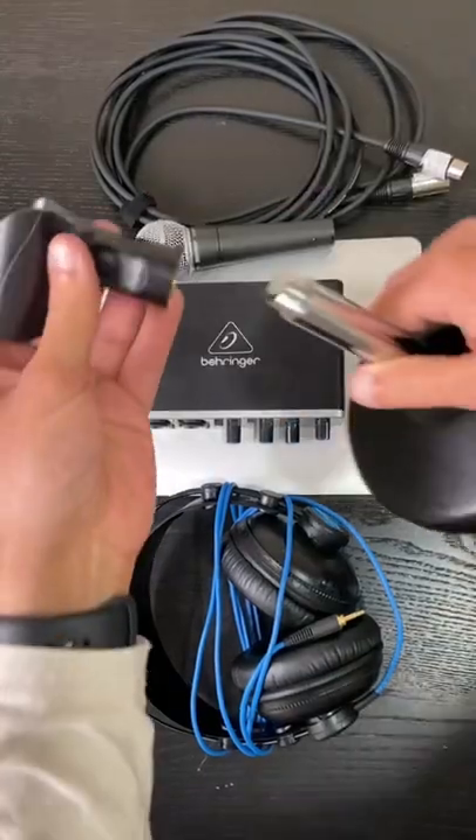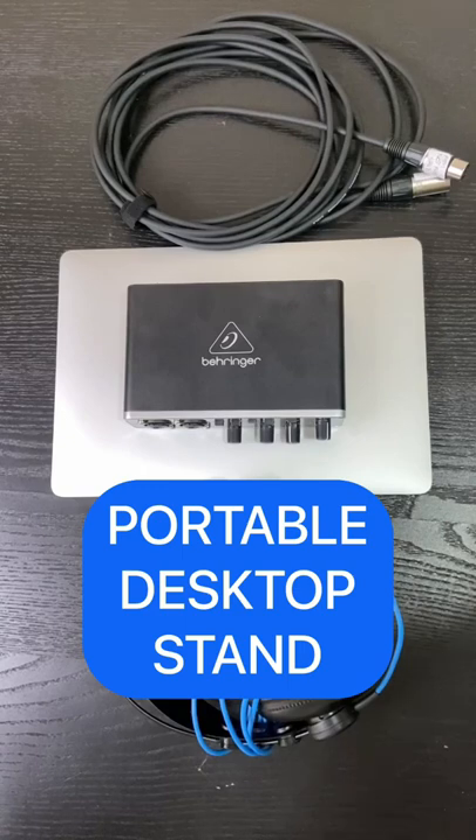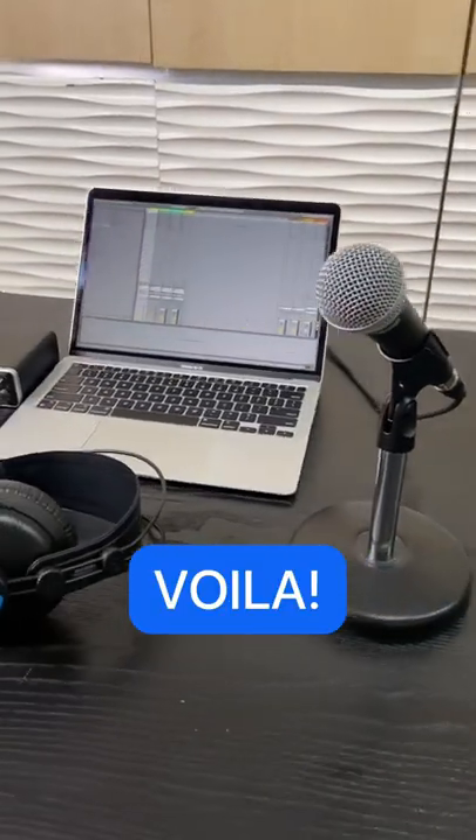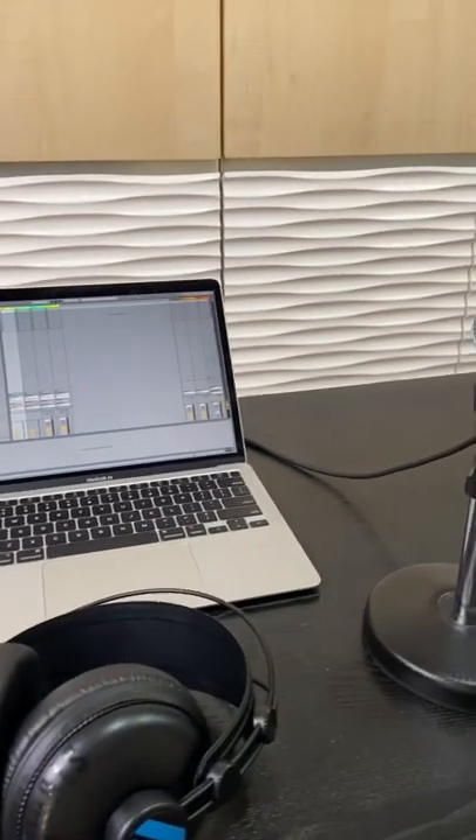And last but not least, you're going to need a desktop stand so that you can properly use the microphone and your computer while you're recording yourself or your friends. And just like that, you've got a studio that fits in your backpack — fully fledged — where you can record and produce anywhere that you go.